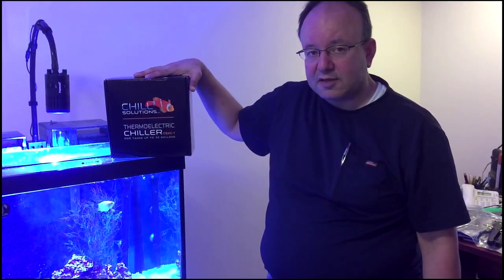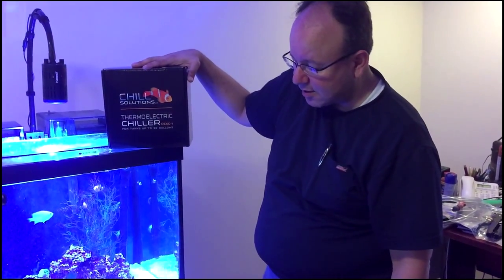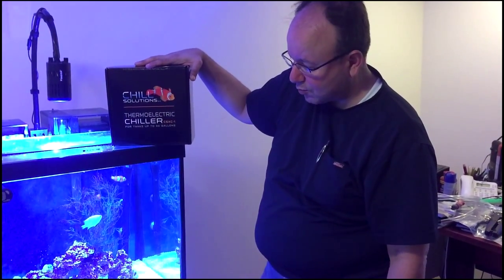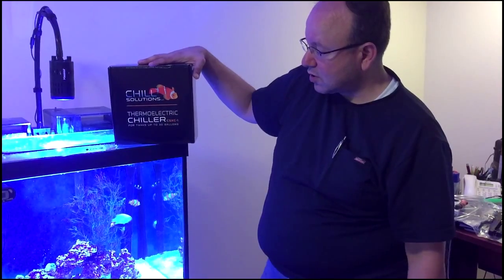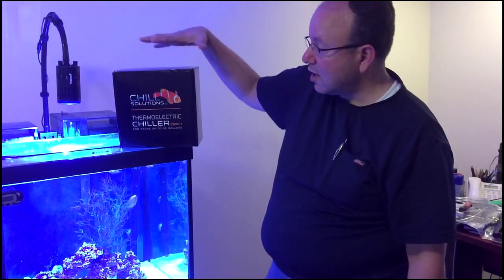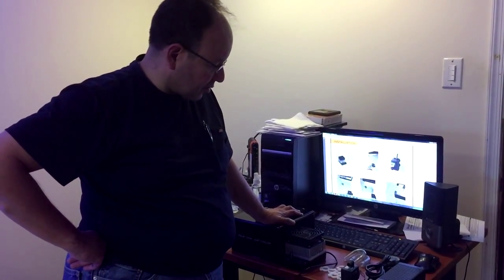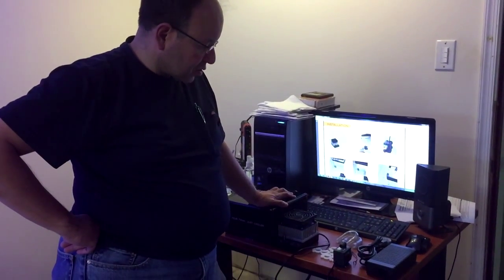This particular unit is good for any tank 30 gallons and below. We have a 27-gallon nano tank that we want to bring the temperature down on. It's a pretty good solution other than spending $400-$500 for a chiller — this was only $220 from Chill Solutions. There are about eight steps to putting it together and it looks pretty simple.